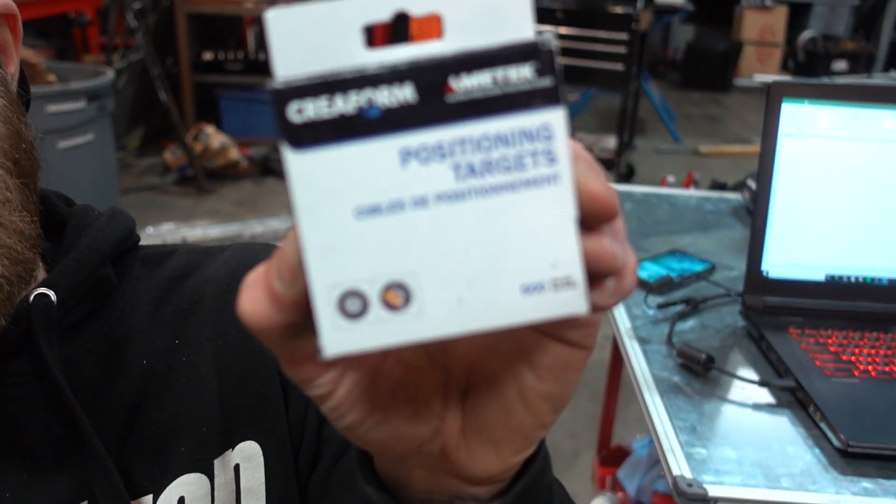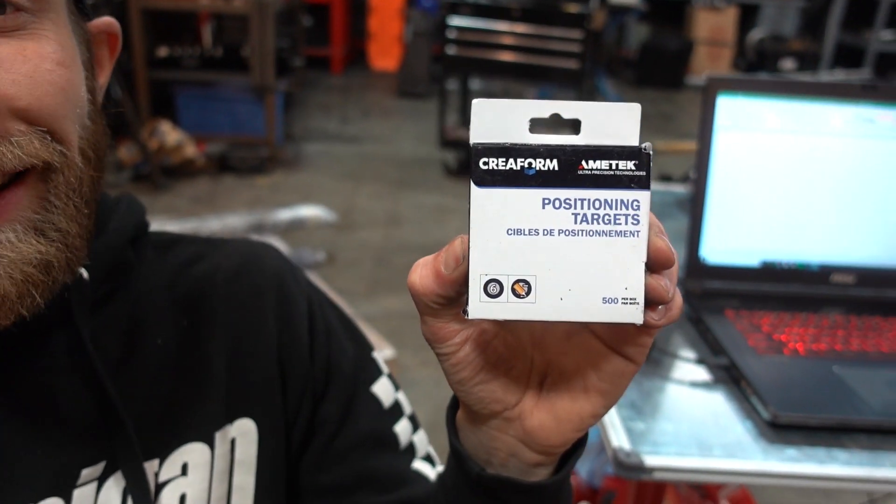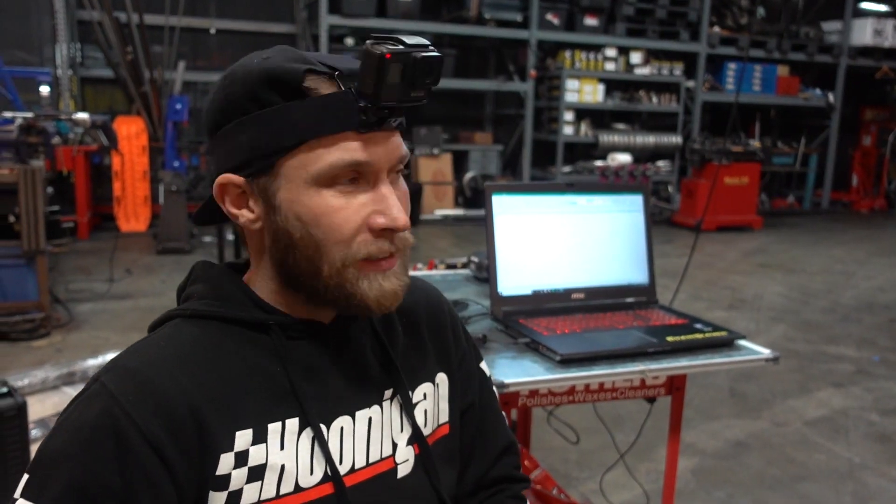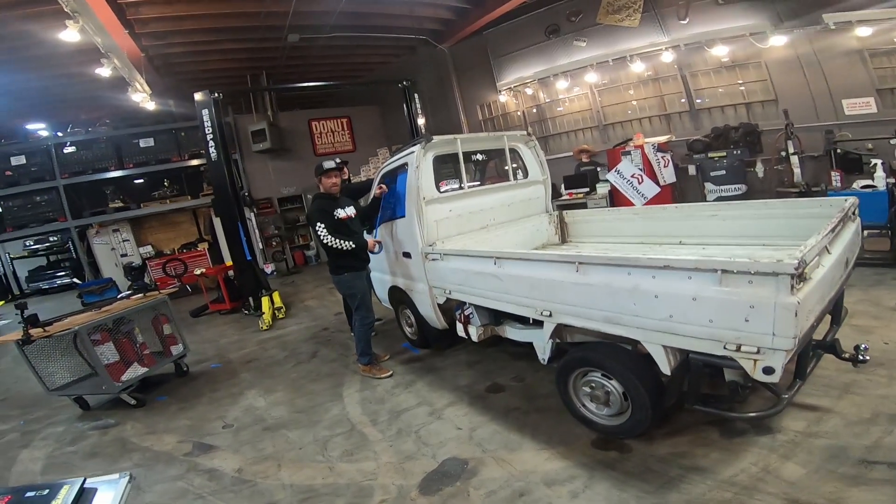These bad boys are the positioning targets, and they are the key to making this accurate and scan quickly. We've got to place these expensive little dots all over the whole side of the car that we want to scan — almost a $120 box I believe. Are they reusable? No. One and done. So you've got to use those fancy space dots to get everything ready?